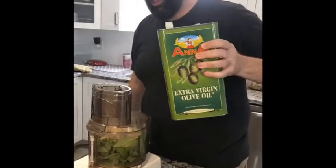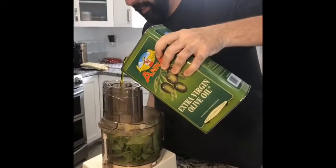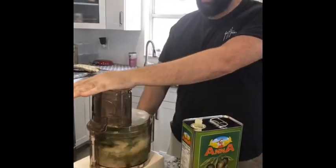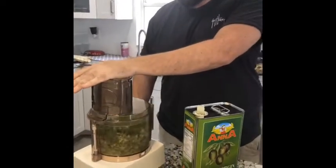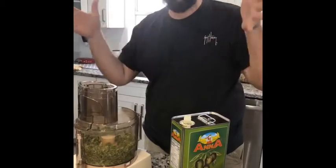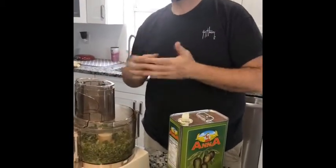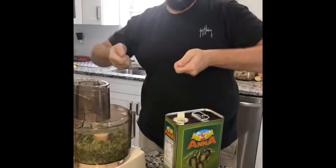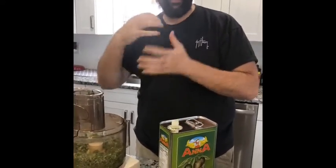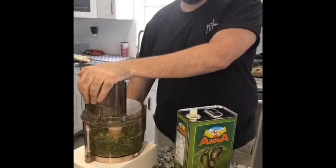Okay, now I'm going to pulse this and not just turn it on and let it go, because if you turn it on and let it go everything shoots to the side. If you pulse it — imagine if you put M&Ms and popcorn and you shake the bowl trying to get everything up — if you pulse it, it jumps in and you can blend it up better. If you just turn it on, it all shoots to the side.